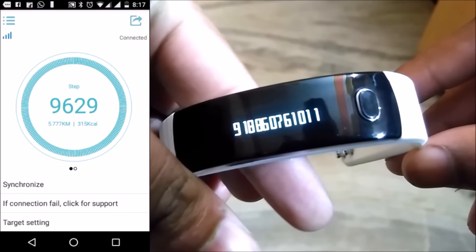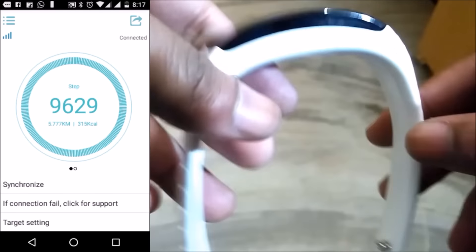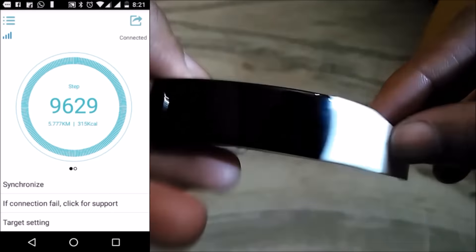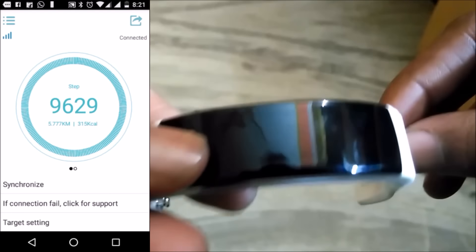This is how it shows when you receive a call or even a notification message. I think if instead of the number, the name of the person from the contact list would show up, it would have been better — but this is also good.